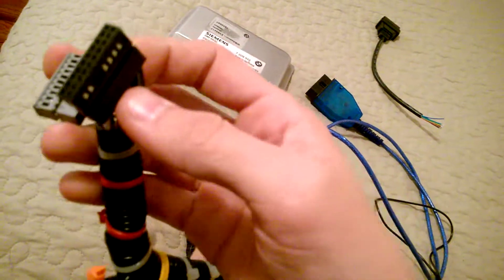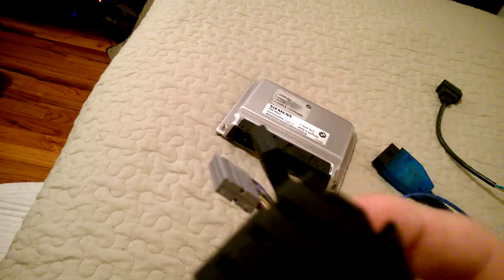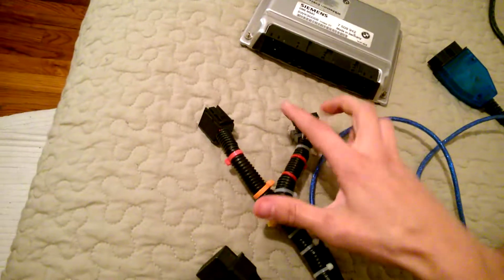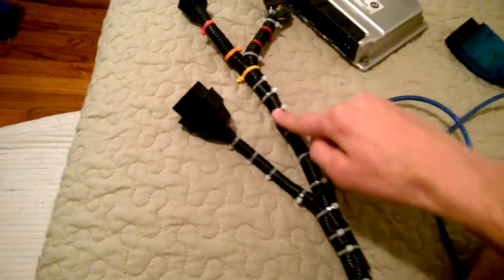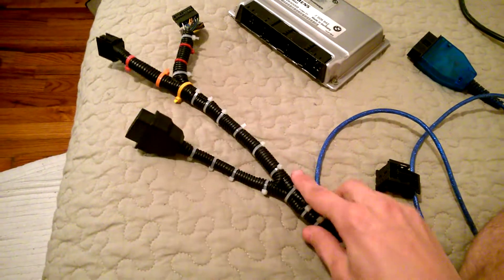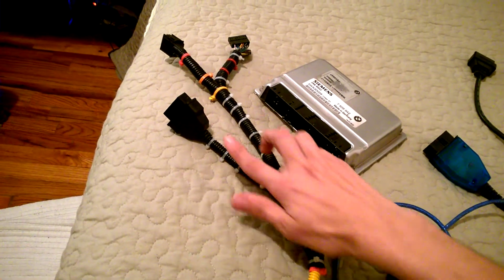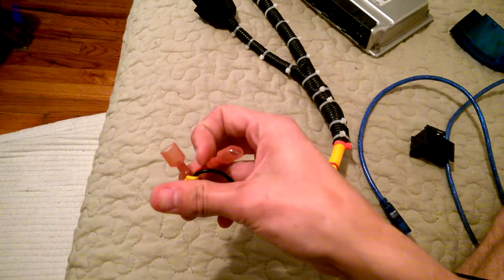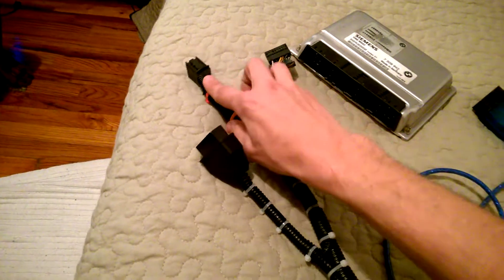So we have these two wires coming from this harness. The large harness is easy to figure out since it's big. Once you know your wires, you take the positive from pin 7 and pin 26, splice them together, and run them to OBD pin 16 — that's your positive. Then you run them out to your battery power or computer power supply. Next, we need to run the negative.